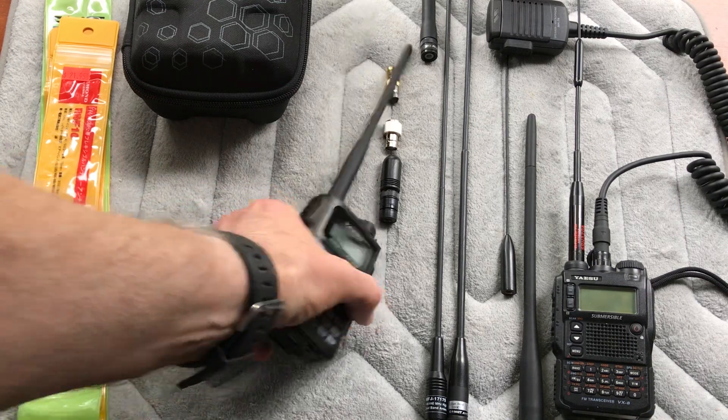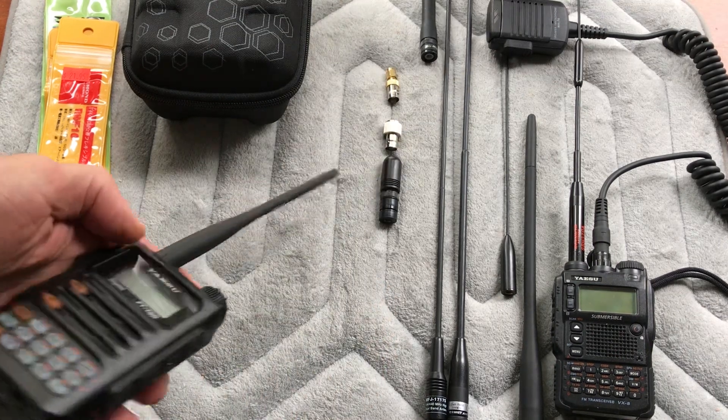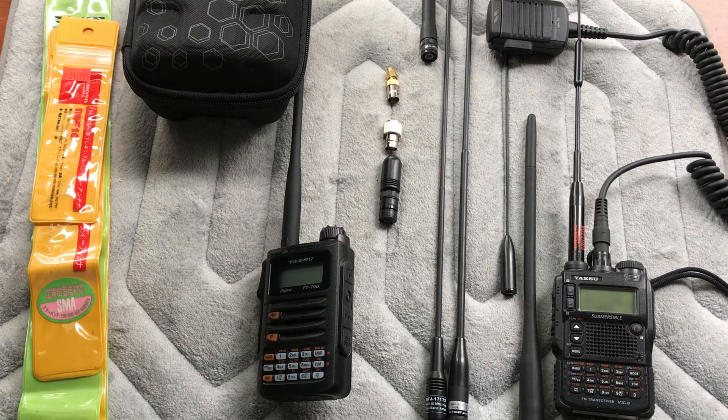First, let's talk about the stock HT antenna, like we see here on my Yaesu FT-70D. I've heard people call these a dummy load and say to throw it in your drawer and buy something else — that's not true. The regular stock antenna is tuned from the factory, it's rugged, it's reliable, it gets the job done. You'll be able to do normal walkie-talkie ranges of a couple miles on flat land, even further on open water, and you can hit local repeaters or any repeater that's really up high.